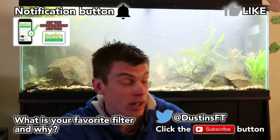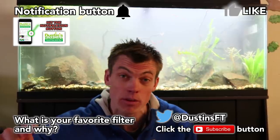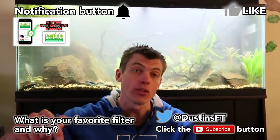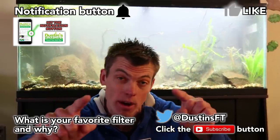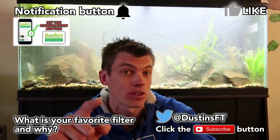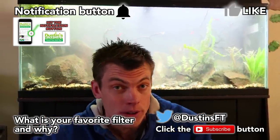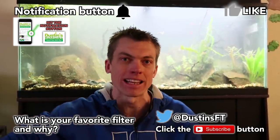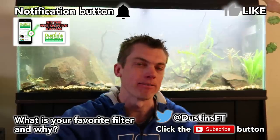I'd love to give you the tank clean after an hour shot, but it's twelve-thirty and I'm trying to get out of their hair. You can see we got this tank cleaned up. Do me a favor - follow me on Twitter, hit the notification bell, subscribe, and drop me a comment on your favorite canister filter and why. I'd love to know if you've got one better than the FX4. Tomorrow I close on the new greenhouse property - tank on everybody, see you next time!